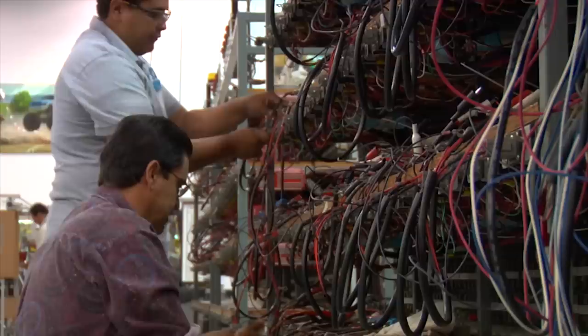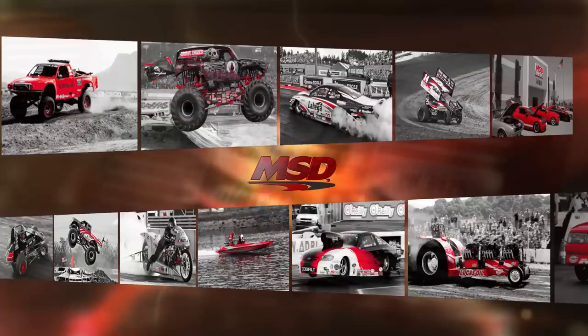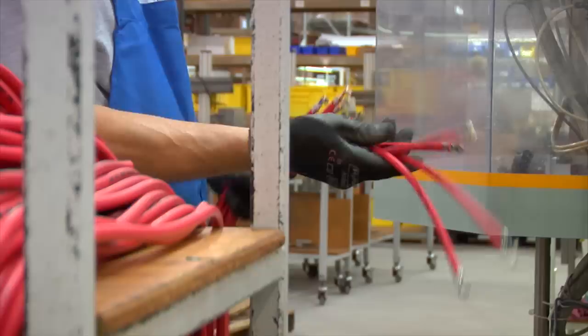MSD Performance knows spark. Over the course of four decades, they've engineered and manufactured ignition systems that have been proven on super speedways, drag strips, off-road courses, and high-performance street vehicles across the world.